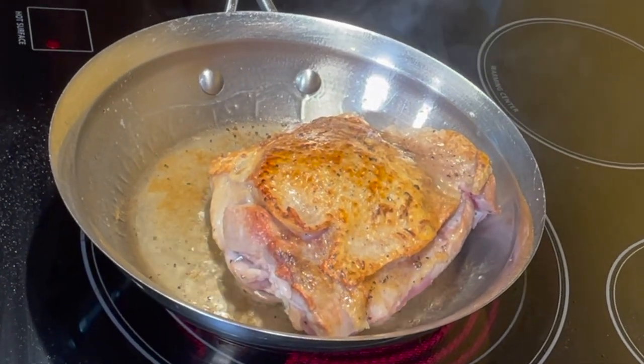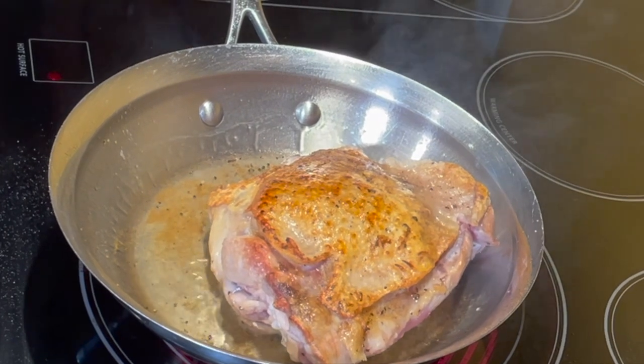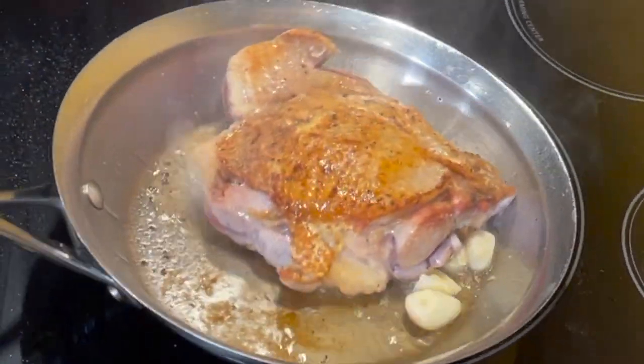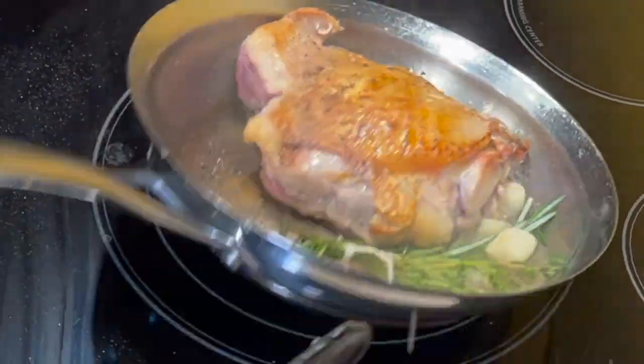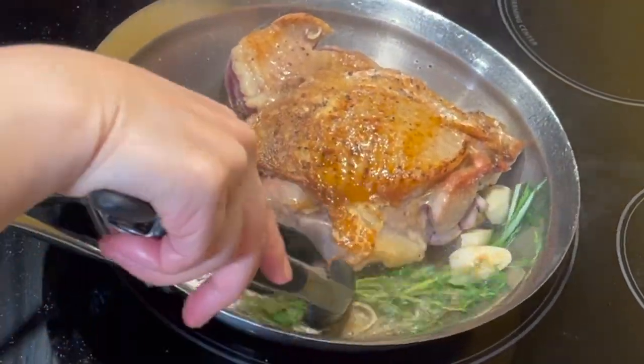Turkey is lean meat, so it's pretty healthy. Add the garlic and the thyme bundle, and brush the meat with it.